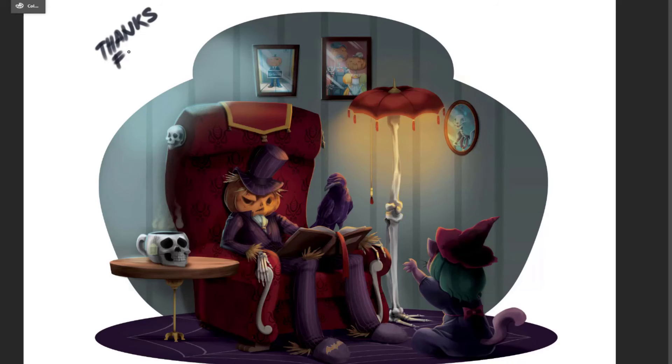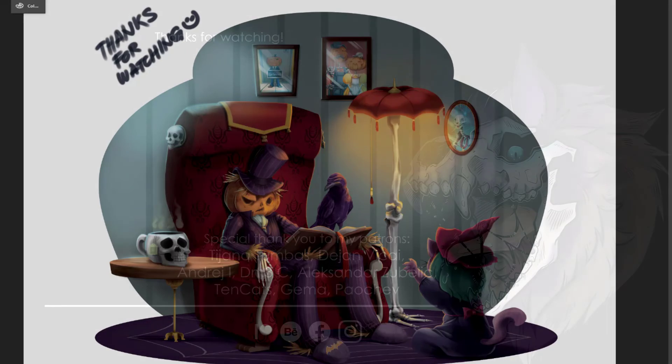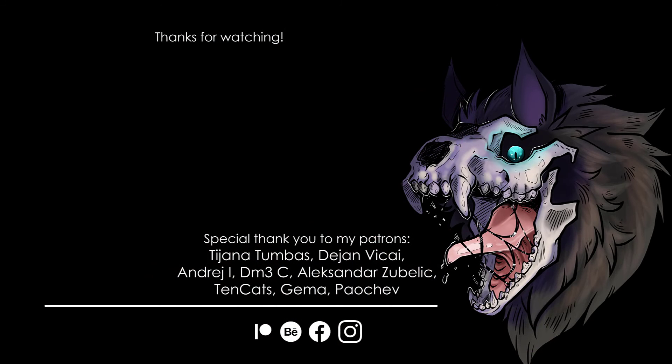Thank you so much for being with me throughout this journey. I hope you've enjoyed and I hope that you're inspired to work on something that you're interested in — a project — and give it the love that it deserves. To all my patrons, thank you so much. To all my viewers, thank you so much. And if you're interested in becoming a patron yourself, make sure you visit patreon.com slash one day.